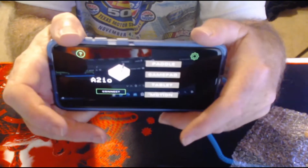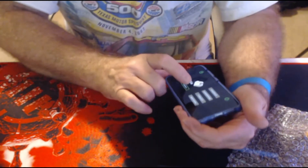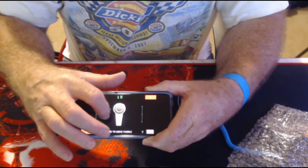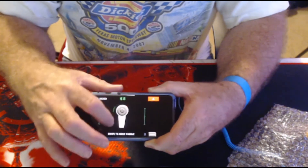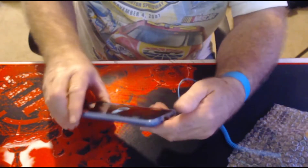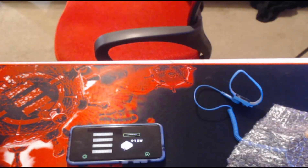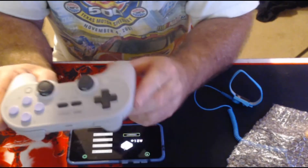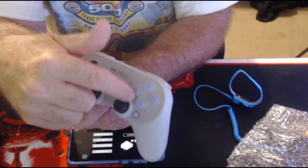This will actually allow you to use your phone as the game controller. Say you want to use the paddle — it has a virtual paddle that you can move around through the phone interface, so you can use the phone to control games on the Apple II. But cooler than that — if you get a Bluetooth game controller, like this one here with these nice lavender buttons on it.